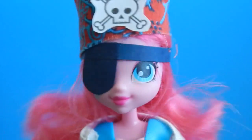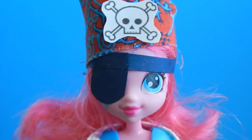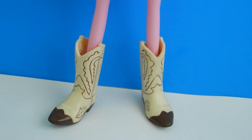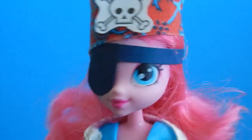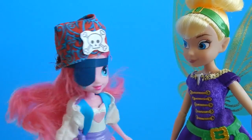Arrgh! I'm here for the Pirate Fairy meetup! Pinky, what on earth are you wearing? Those aren't pirate boots — those are western boots. To me, they're pirate boots! So can I meet her? Where is she? I want to see her! Hi, I'm Tink from the Pirate Fairy.